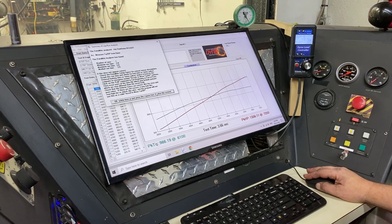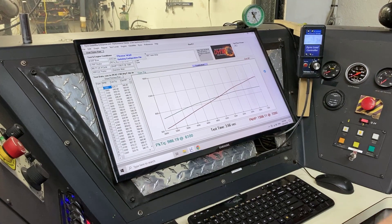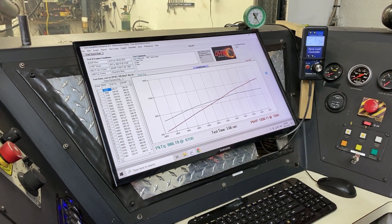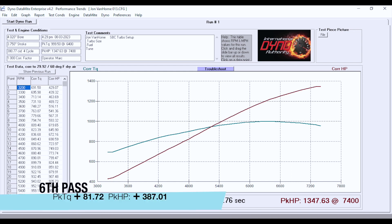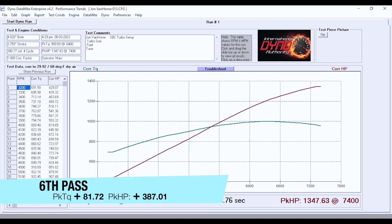It was a bit tricky to get started but we got it. It's definitely a little fussy. 1350 horsepower now, a thousand foot-pounds of torque. It's harder to get started, so we need to address that.